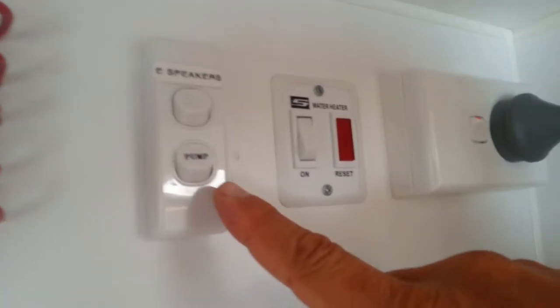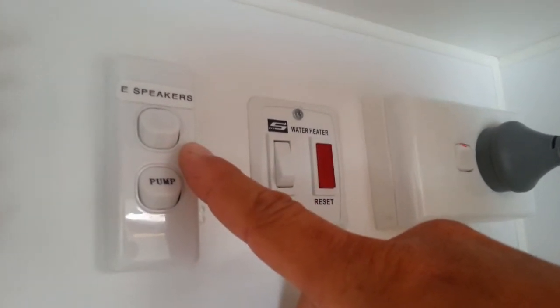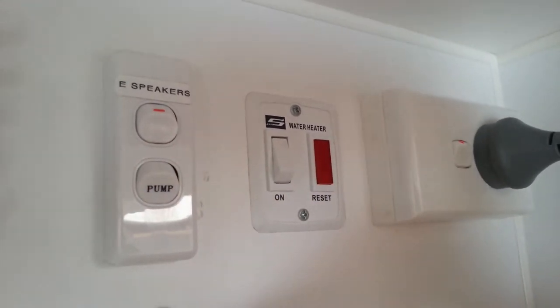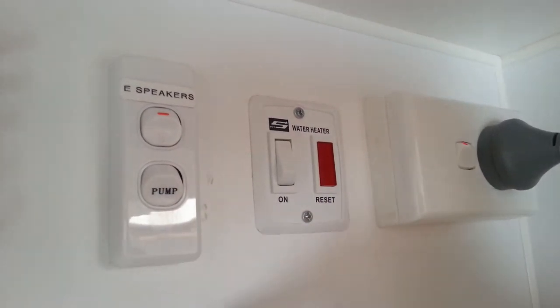This switch here turns on and off the water pump and the outdoor speakers. If we want to play the speakers outside we simply switch that on. If we want the pump on, switch the pump on — it'll build up pressure and turn off automatically, so you don't have to come in here and turn it on and off all the time.